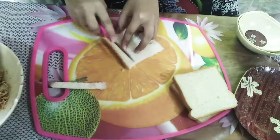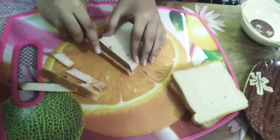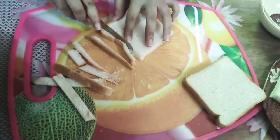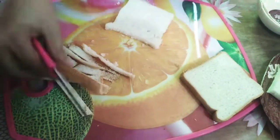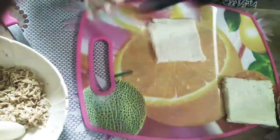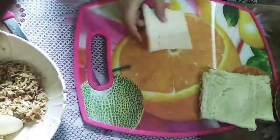Now we will cut the 4 sides of the bread. After cutting the slices, we will cut the 4 sides of the bread.